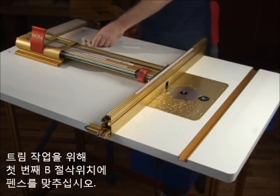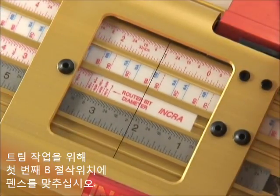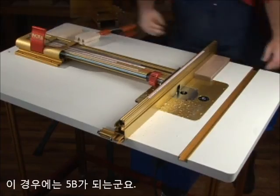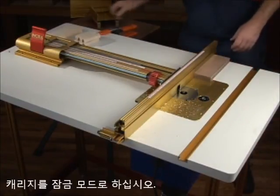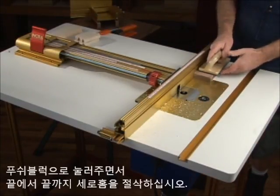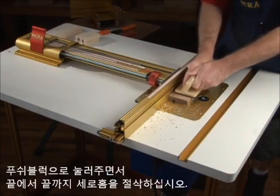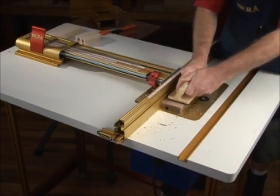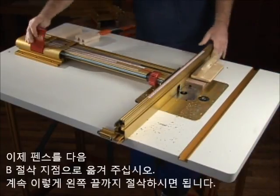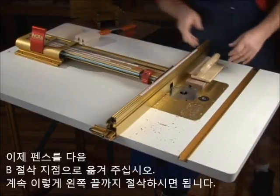To produce the trim section stock, set the LS to the first B cut that exposes the cutter in front of the fence — 5B in this case — and lock the carriage. Using a rubber-soled push block, cut a groove along the entire length of the trim section material. Now move the LS from one B cut to the next to cut the grooves across the full width of your material.